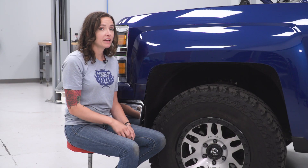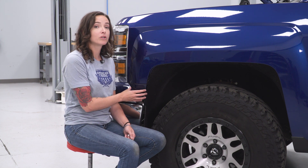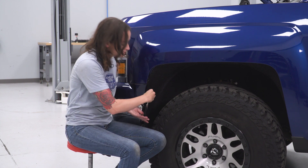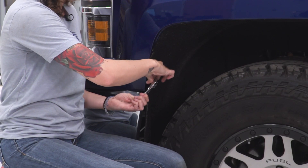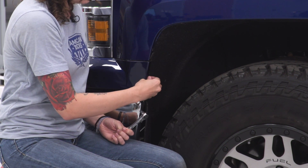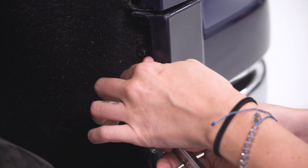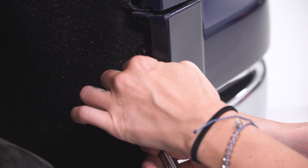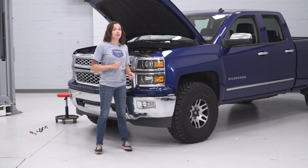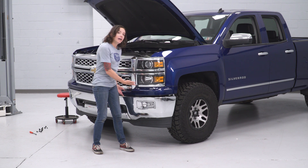Grab your 7-millimeter socket and now we're gonna remove both bolts on each side of the upper painted portion of our bumper. With our bolts out on either side, slowly work this panel out off your truck and out from under the grille.